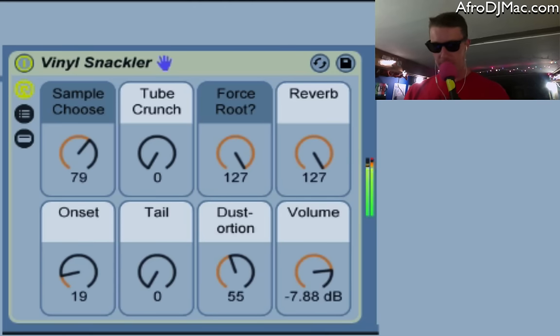We've got some reverb to give you a little ambience. There's also an onset control — it's sort of like an attack on a synthesizer, so it kind of fades in a little bit more when you crank it all the way up, or you get the very beginning crunch when that needle first hits the record.